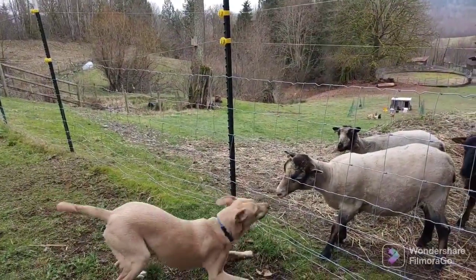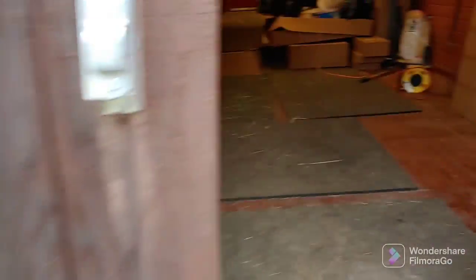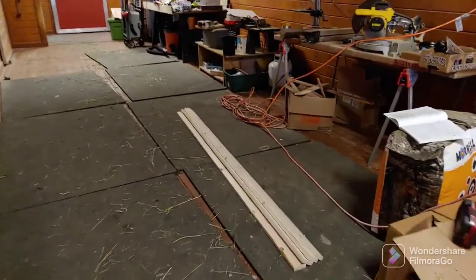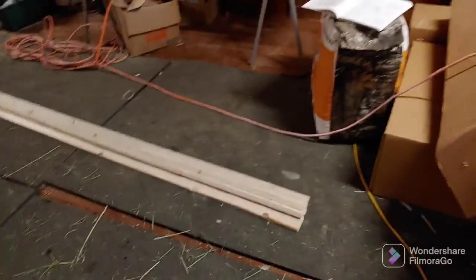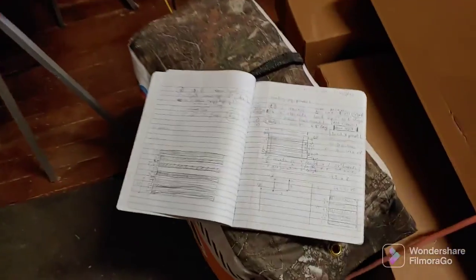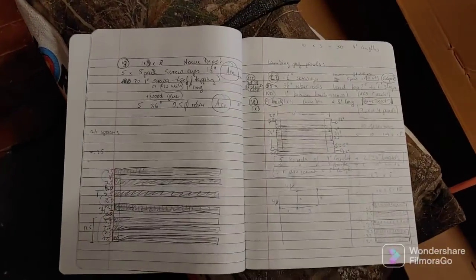Klaus, you want to play? Alright, time to start building. Furring strips — 1x3x8 are cheap material, so see what I can do with this. Here are my sketch plans. Let's get to work.